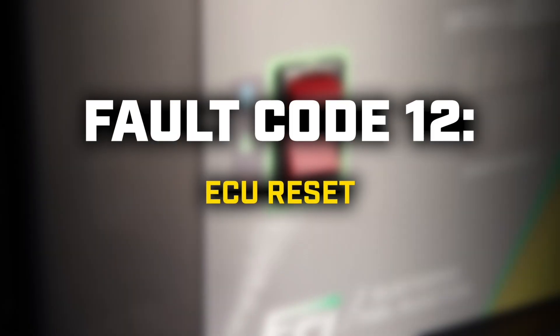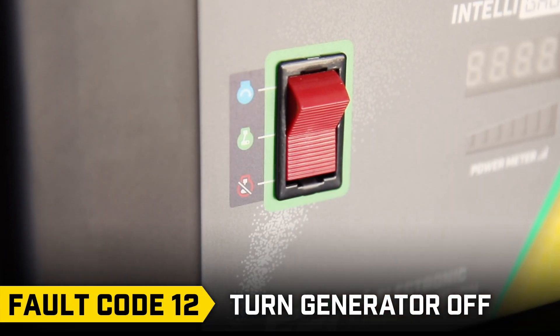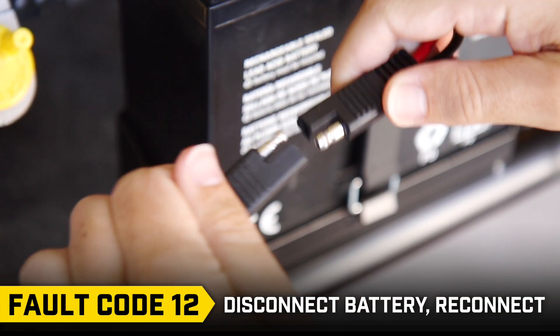Fault code 12: First, turn the generator off. Then disconnect the battery and reconnect it.